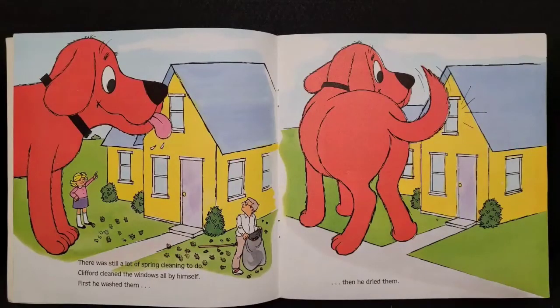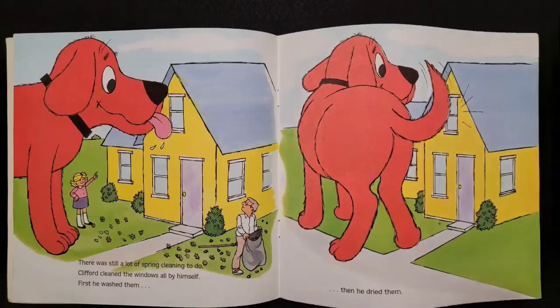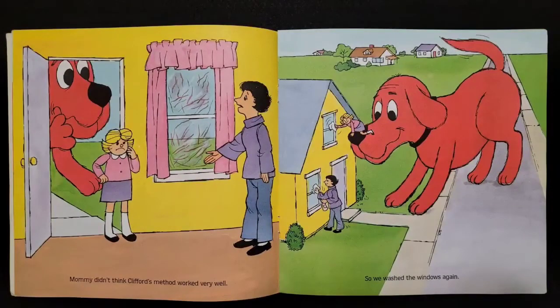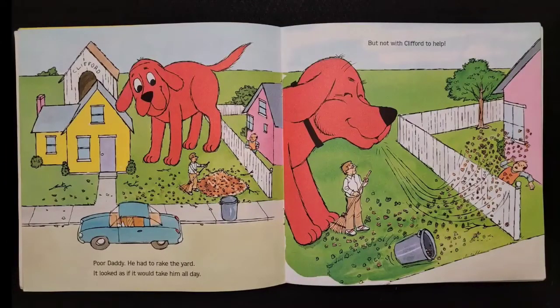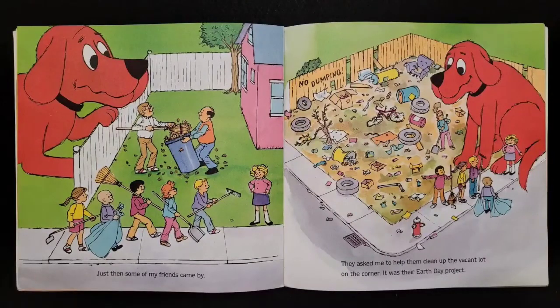There was still a lot of spring cleaning to do. Clifford cleaned the windows all by himself — first he washed them and then he dried them. Mommy didn't think Clifford's method worked very well. Yuck, so we washed the windows again. Poor Daddy — he had to rake the yard. It looked as if it would take him all day, but not with Clifford's help.